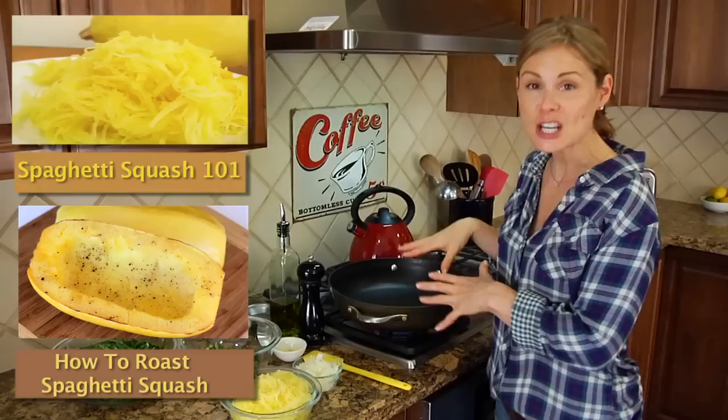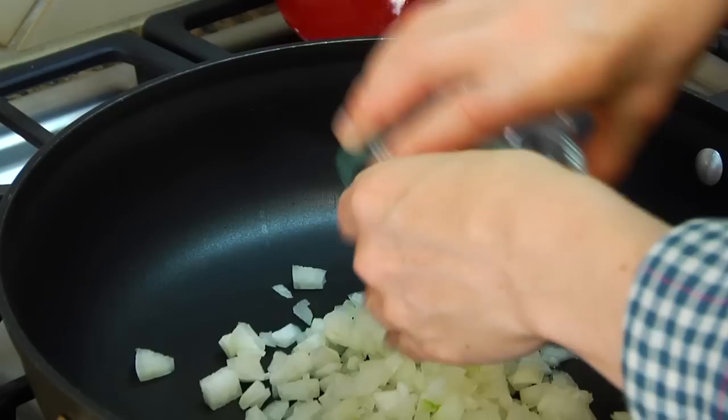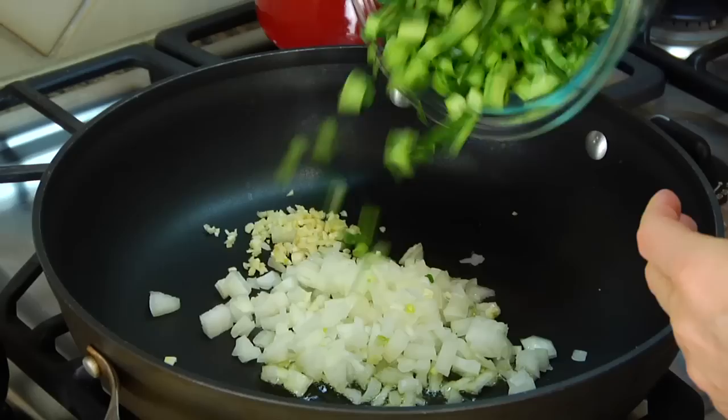Over here I've got a large non-stick pan heating up over a medium-high heat, and to that I'm adding one tablespoon of olive oil. Once that oil is hot, I'm going to add in half of a diced onion, two cloves of minced up garlic, and then the stems from one bunch of collard greens. You want to get the stems in before the leaves because they take a little longer to cook, and this is going to help them to get tender.